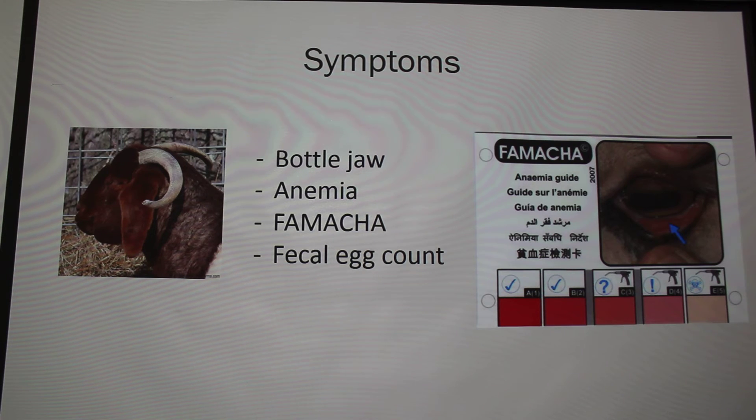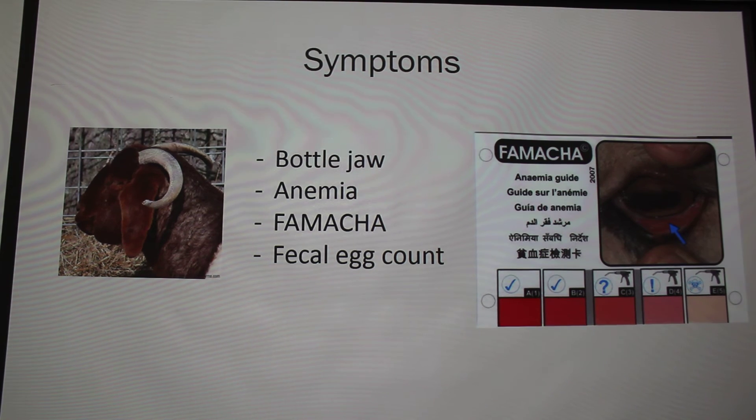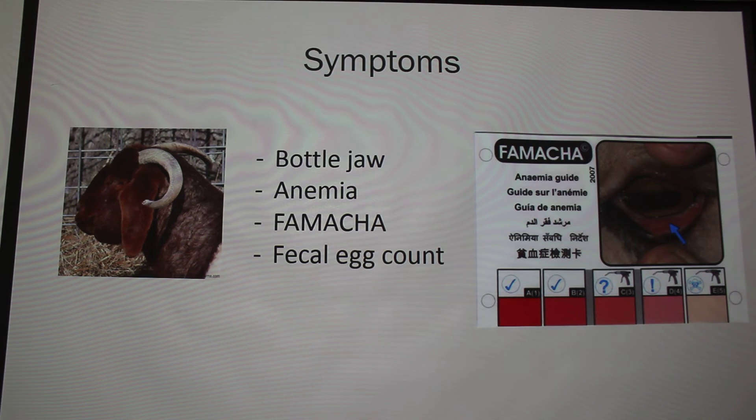Maybe some people don't know what drenching means. Drenching is basically the way that you give your dewormer. This specimen here is what you would use to drench — you stick it way back in the back of their throat and give it orally. So it's oral administration.